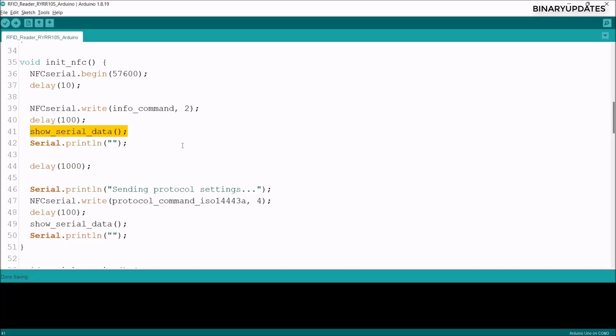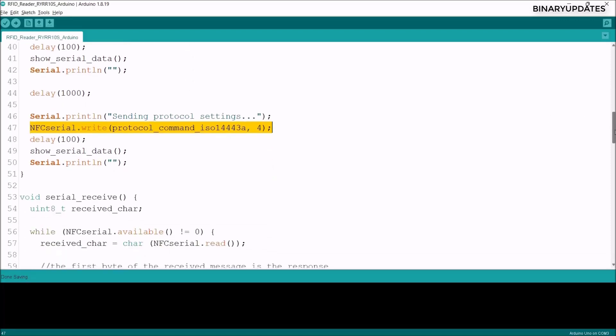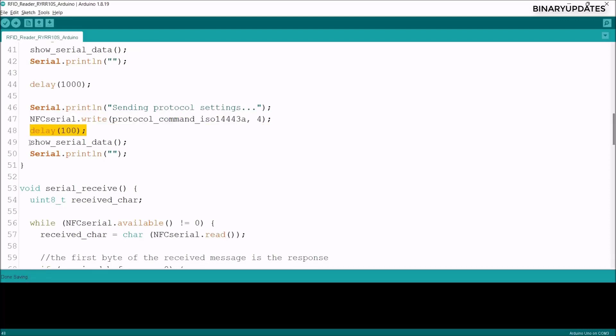We then write the protocol command to the RFID reader to set it to ISO/IEC 14443A communication standard. After another delay, we call show_serial_data again to print the response from the RFID reader — expected to be 0x00 or similar — which we can verify on the Serial Monitor after uploading the code.